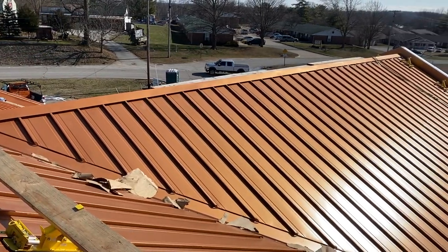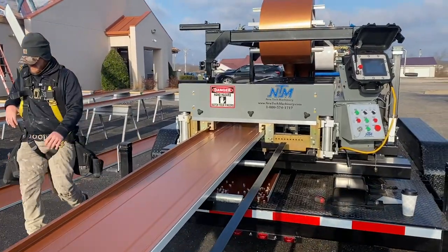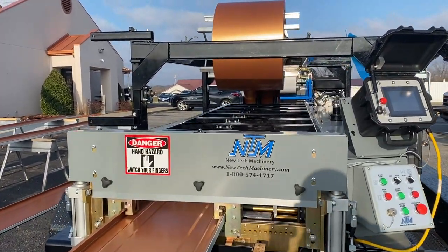This eliminates one of the weakest parts of a traditional standing seam metal roof — the seams or the joints in the pieces. Get rid of the seams in the metal and get rid of the leaks.